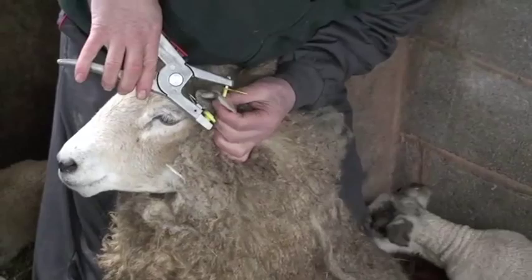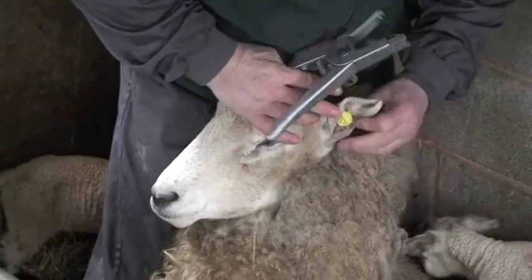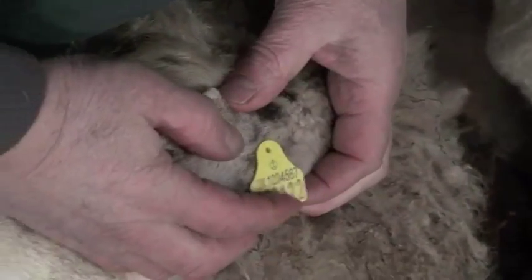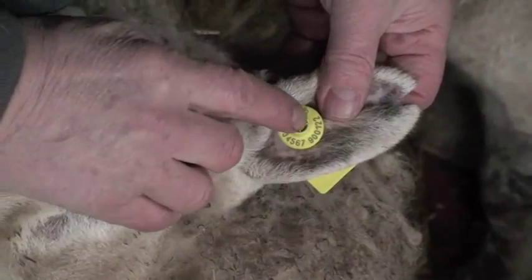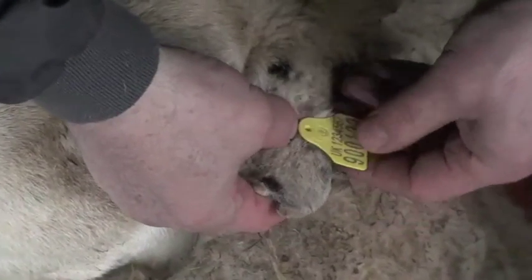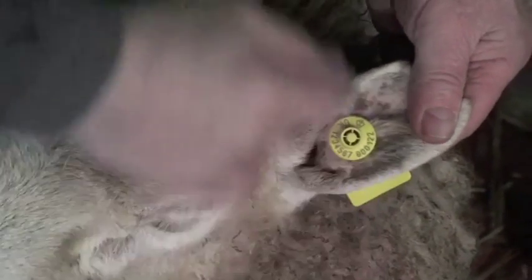The male always goes in from the back — you can feel the sinews with your left hand. There we have it: female electronic button inside and the male flag on the back, quite a tidy tag. I put the button inside because when she puts her head in and out of wire, there's quite a distance from here to here for it to get past the wire. Whereas with the flag tag there's a very small distance where it can get caught, and it's flexible enough to pull back out again. So always put the flexible flag on the back and the thick hard button on the inside of the ear, between the two veins.